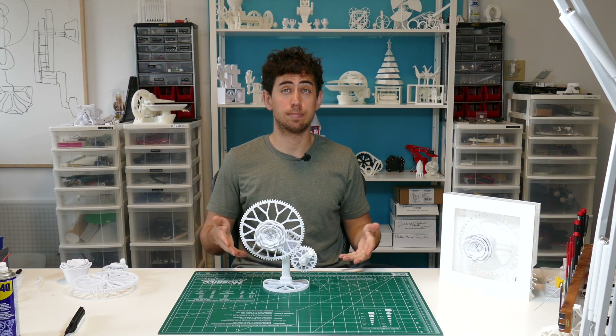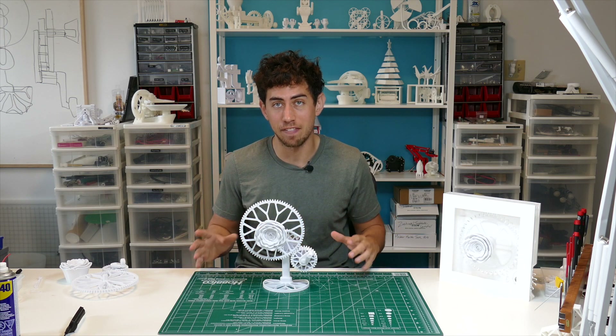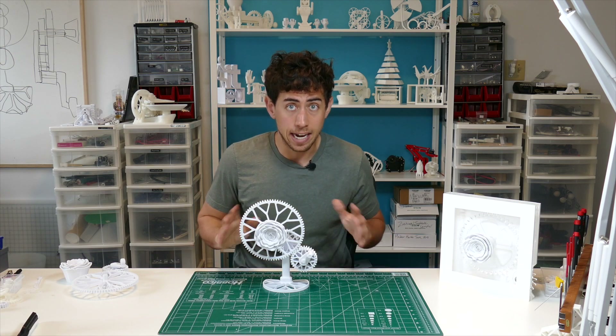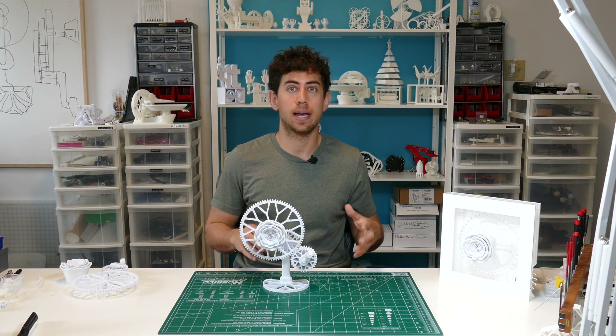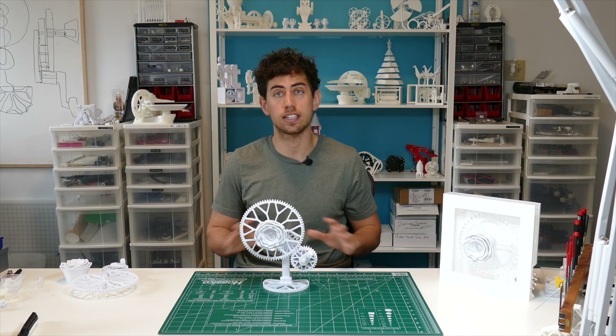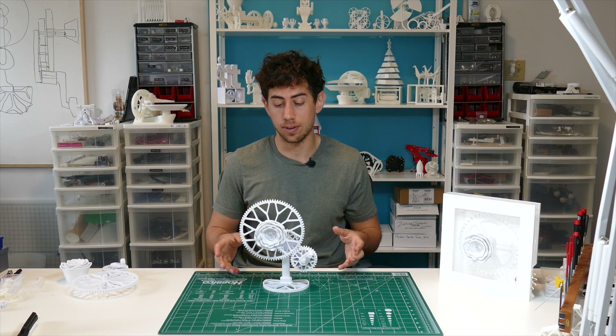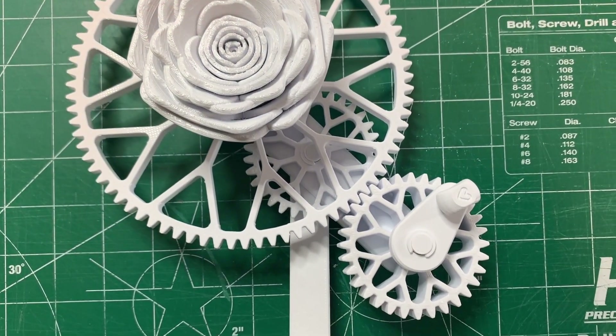I wanted to recreate this piece for a while, but with Mother's Day around the corner and no gift planned, I figured now would be the perfect time. At the beginning of any project I normally pick a few constraints. For this one there were a couple very clear ones: I wanted it done before Mother's Day so it had to be simple, but I also wanted it to be elegant because it's a gift.